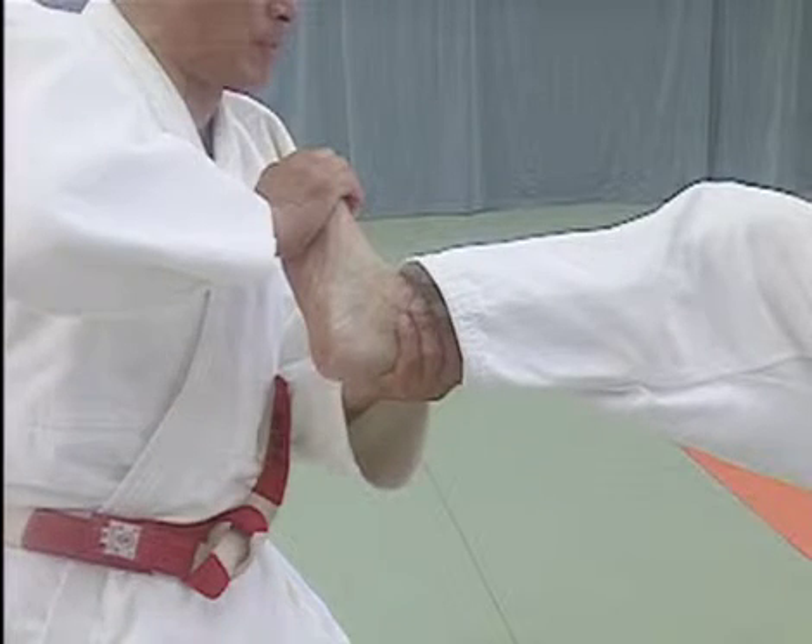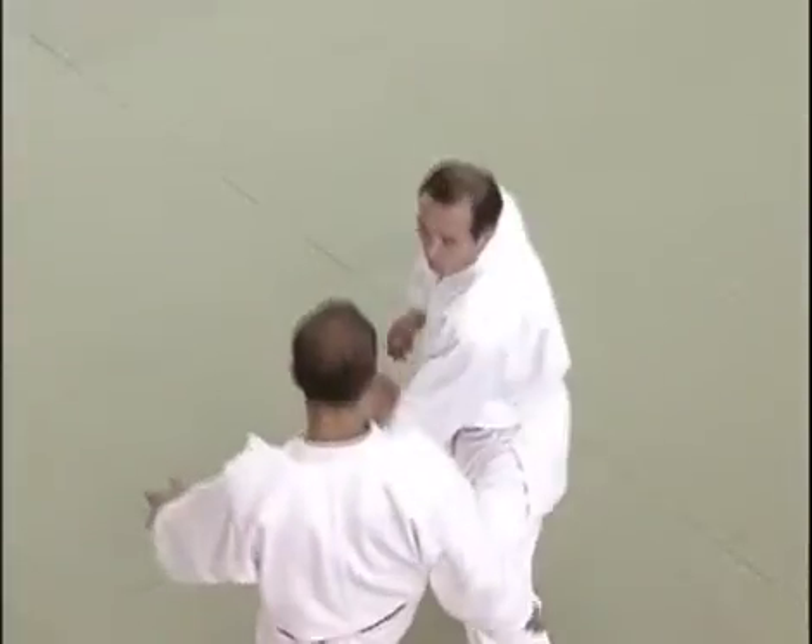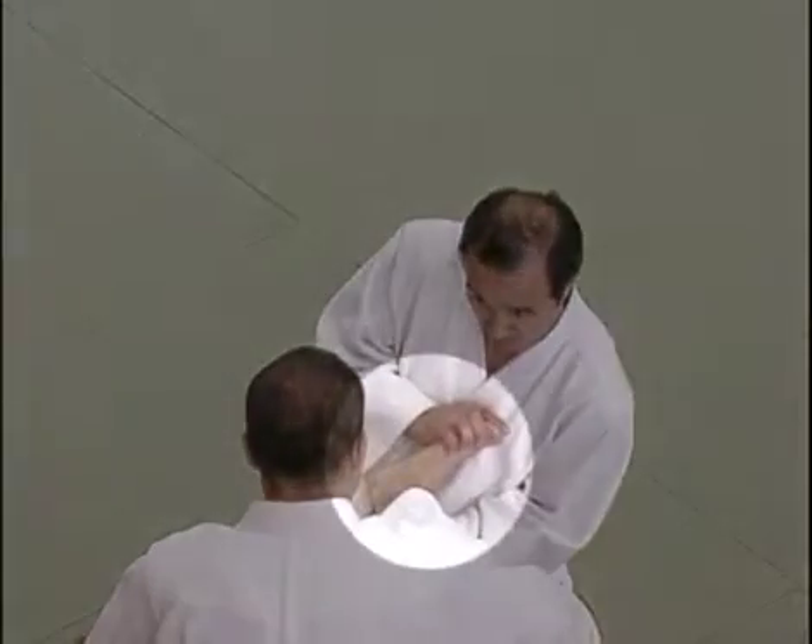The tori places his right hand on the sole of the uke's foot and twists the ankle outwards. By twisting the ankle outwards, the tori is able to gain more control over the uke.